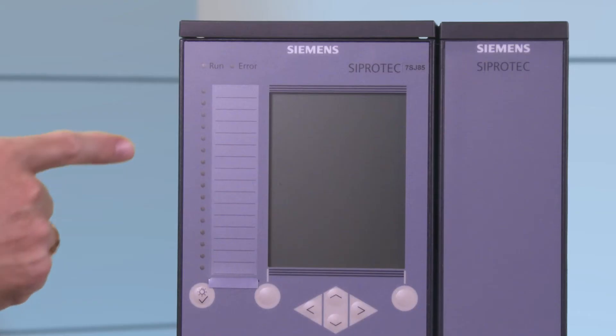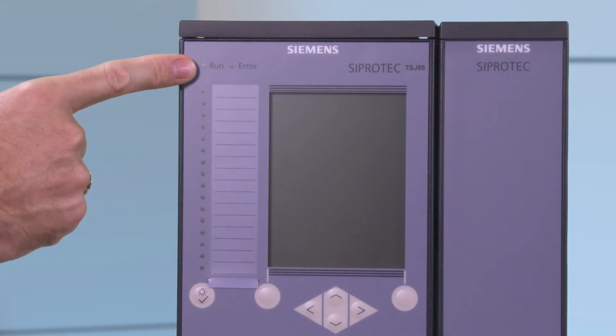Now I would like to show you the specifics of the front side of the device. On the front side of the device you can see the indicators for the operating state of the device on the left side.